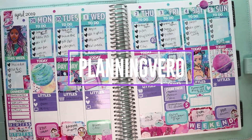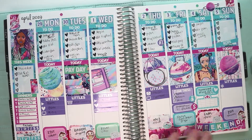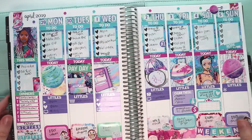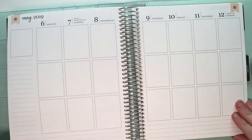Hey guys, what's up? Vero here with Planning Vero and this is last week's spread. I really, really like it. It's obviously glossy stickers because that light shines so hard on it, but it looks really pretty and I really liked it.